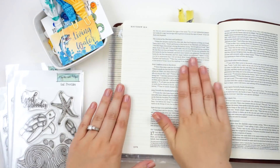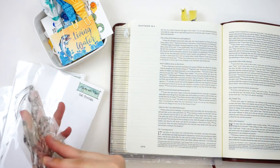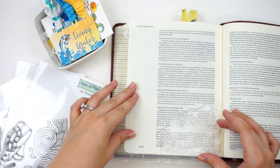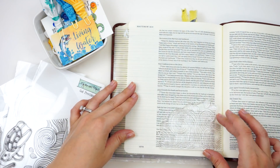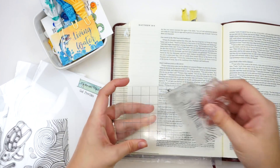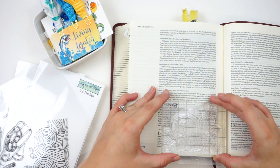I am working in Matthew chapter 16, verses 15 all the way through 17, which I'll read in just a few minutes. To begin with, I'm going to do some emboss resist technique. I'm taking this stamp set — it's one of the extra ones you can pick up with the kit. They will be restocked next week. There's this big wave piece and it can be stamped right next to each other so you have one continuous wave piece.